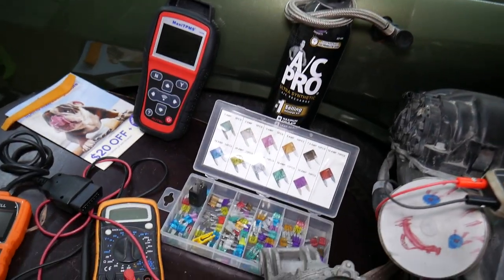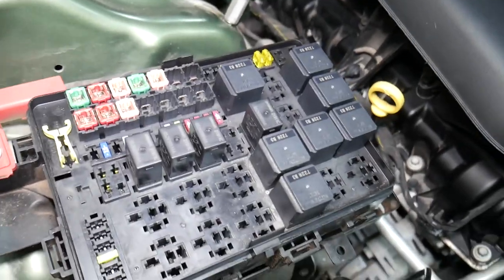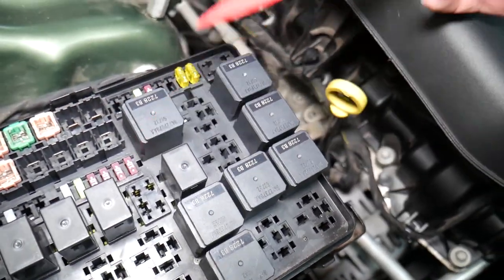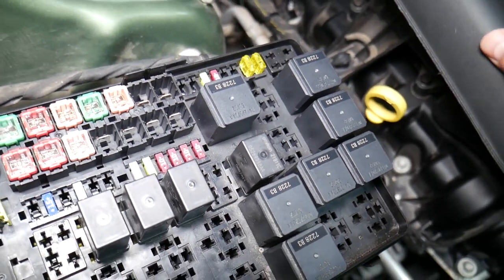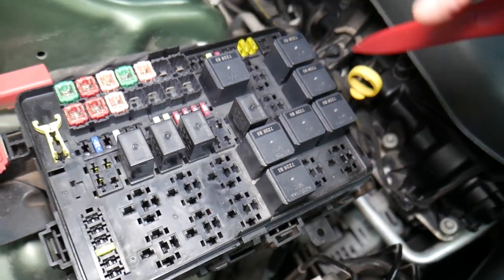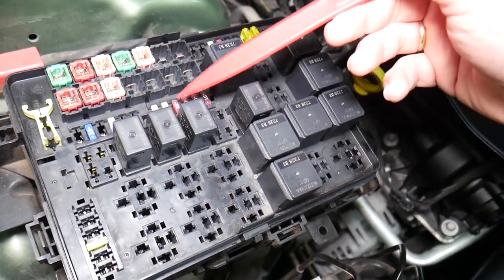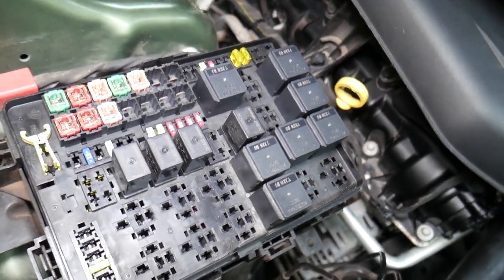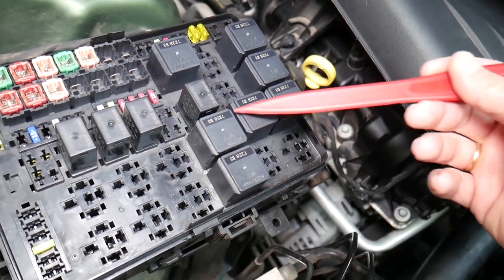Before we continue, let's explain quickly why it's always a good idea to test fuses and relays. It is super important to always test them. A common mistake people make: sometimes you may think a fuse is good, or you cannot clearly see if the fuse is burned. In that case, you may put the fuse back and end up spending money and time on parts you don't need — when all you had to do was test the fuse. We'll put a link in the description below on how to test a fuse. It takes only a few seconds to find out for sure if it's good or bad. The same goes for relays, as some of those can be really expensive.